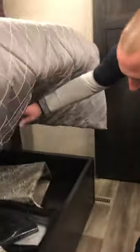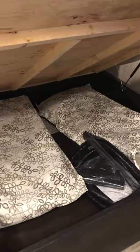Underneath the bed, you have a washer and dryer hookup. You also have storage underneath — this is where you keep your extra chairs and all your vacuum parts and accessories.